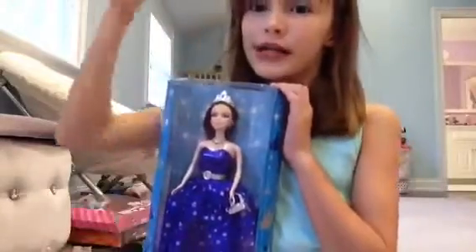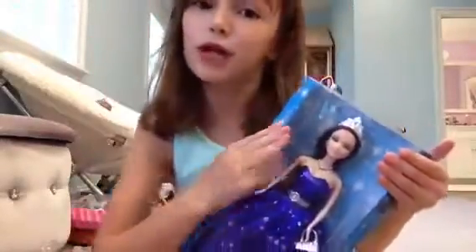Hey guys, it's me Livy here and today I'm going to be opening the Kisses doll. I got this doll at Hershey Park. It was $12.95 and I bet you can get it off Amazon, I'm not so sure. So if you have any questions or comments about the doll, you can leave them in the comments section below and I will try to answer them. Let's get started.